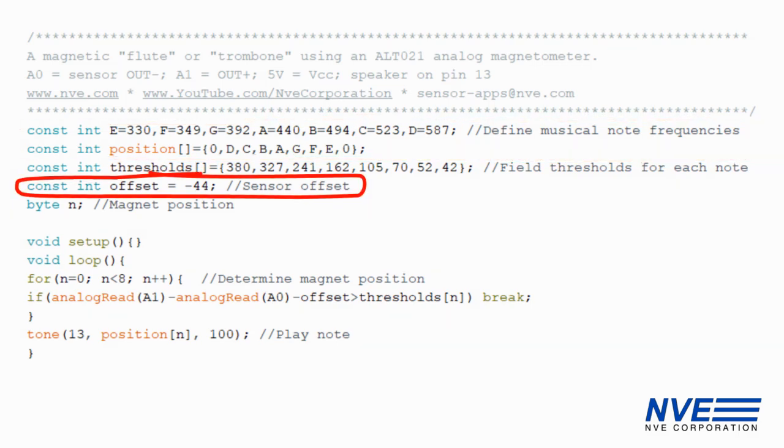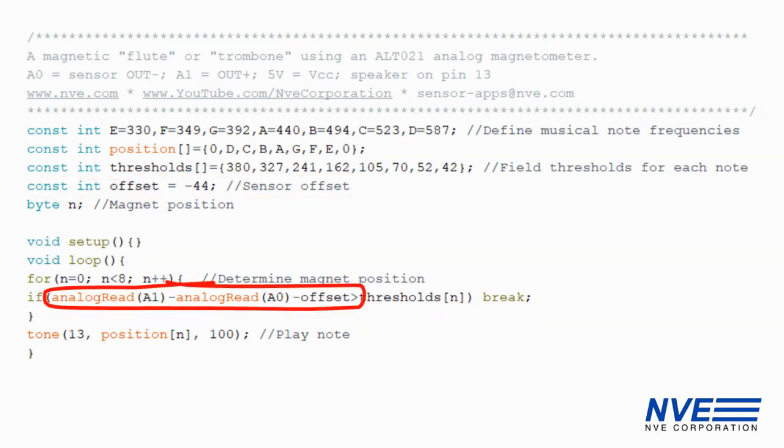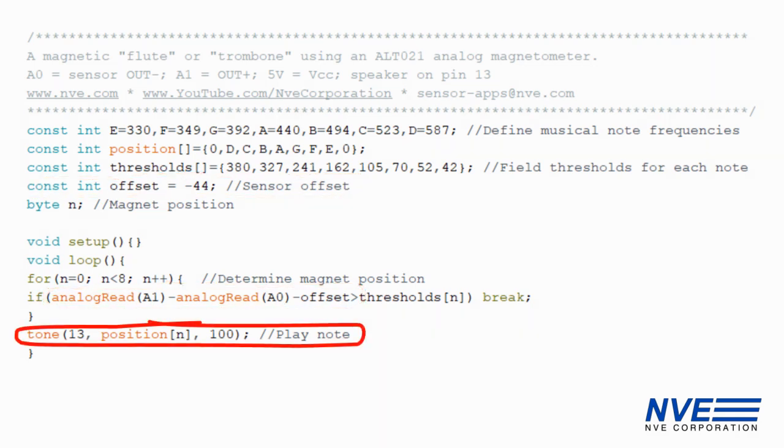This constant corrects the sensor output offset. We read the field from the sensor's differential output and play the corresponding note.